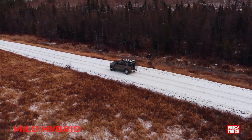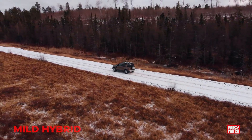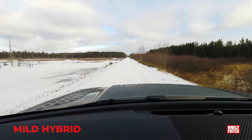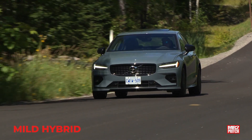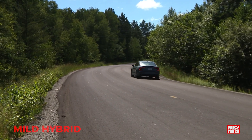In the mild hybrid, electricity is generated automatically while you drive around, stored in that battery, and used to help boost engine power without using extra fuel. You won't experience any all-electric driving in a mild hybrid. This cost-effective and relatively affordable type of hybrid has limited additional components — still, it's cheap, effective, and boosts both power and fuel efficiency.